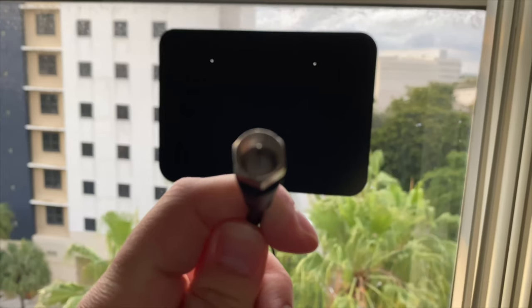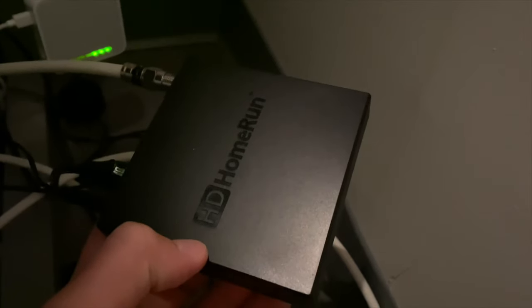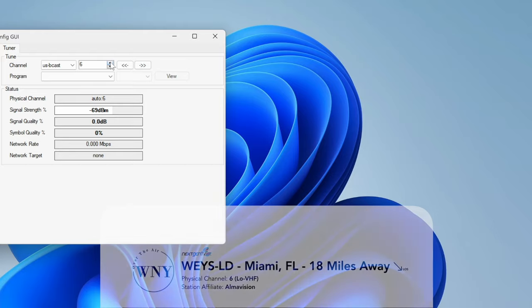I have the antenna attached to the window with the provided adhesive and the other end of the coaxial cable plugged into an HD Home Run Flex 4K. I first tested out WEYSLD, which is on the low VHF band on RF Channel 6, and it was unable to pick it up — not even the bootstrap, which is available at a negative 9.5 decibel SNR. So this antenna really sucks at picking up low VHF.